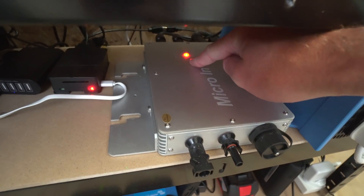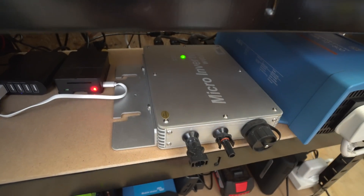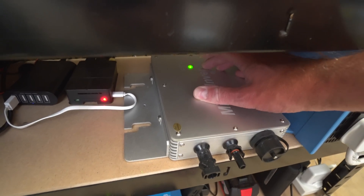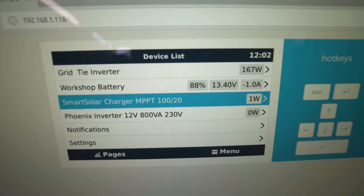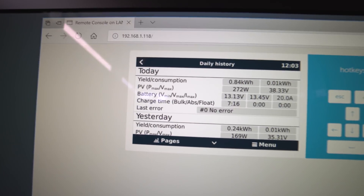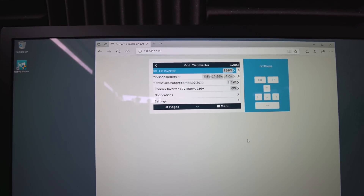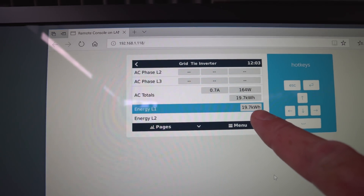I'll shut the panel power off so there's no panel power coming in, then turn off the Victron and turn on the grid-tie. You'll see a red light come on, and then it will start flashing green — and once it's locked onto its maximum power point it will go solid. There it goes, gone solid. And up here you can see 167 watts going in. It's not completely sunny so it's a bit cloudy, but it'll just sit there and do that all day.